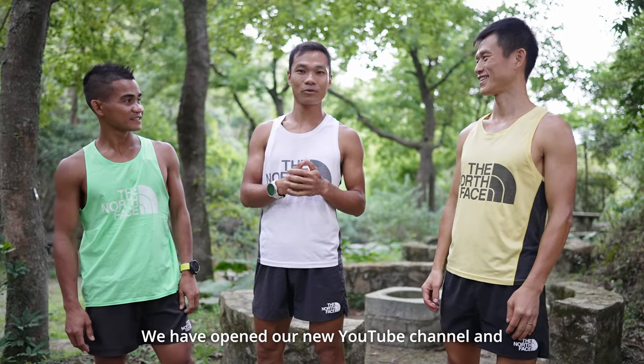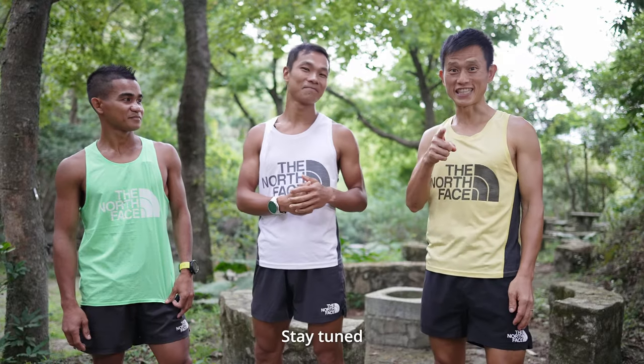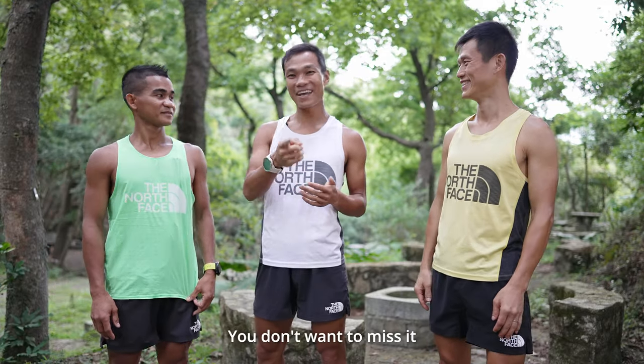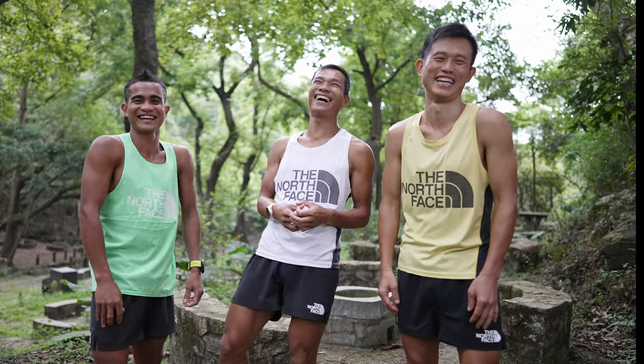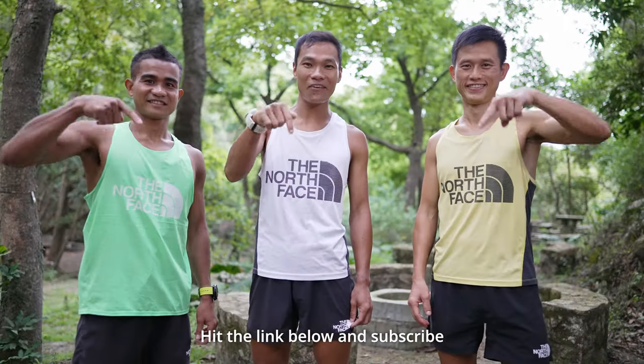Follow the team on our YouTube channel. Hit the link below and subscribe.